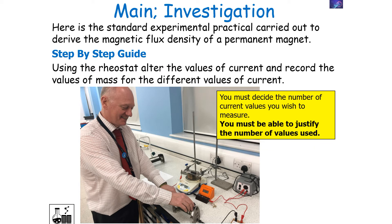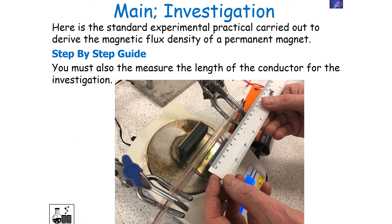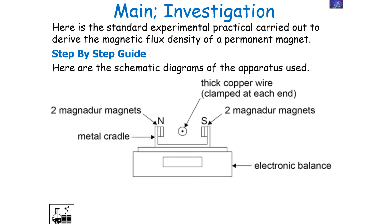You must also decide the number of current values you wish to measure and justify the number of values used. Repeats should be taken by turning the circuit on and off using the switch — not by altering the variable resistor — and you decide how many repeats are needed. You'll also need to measure the length of the conductor in the magnetic field, which is effectively the length of the permanent magnet.